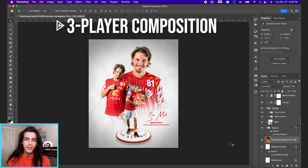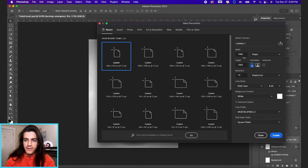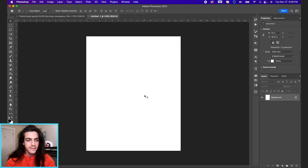Let's make a sports poster composition with three player images. We're going to be working with Sean Mott of the Philadelphia Phoenix today. Start a new document at 1080 by 1350. For the background, we're just going to go with a white gradient background.